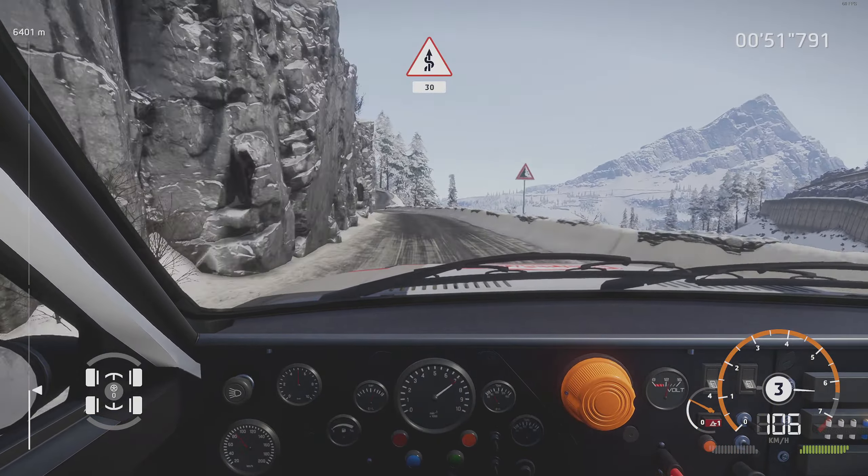30. Flat left over crest, into right 5, brake, for acute hairpin left.